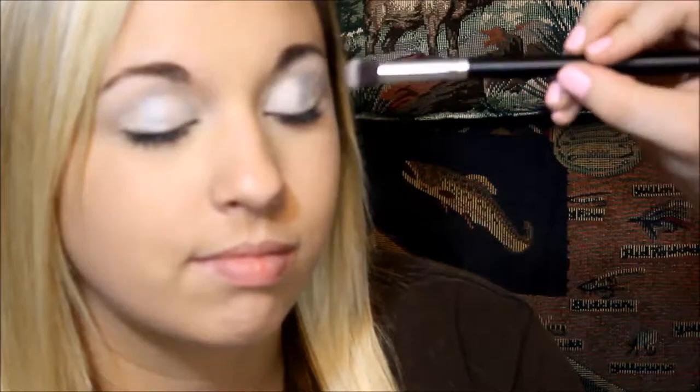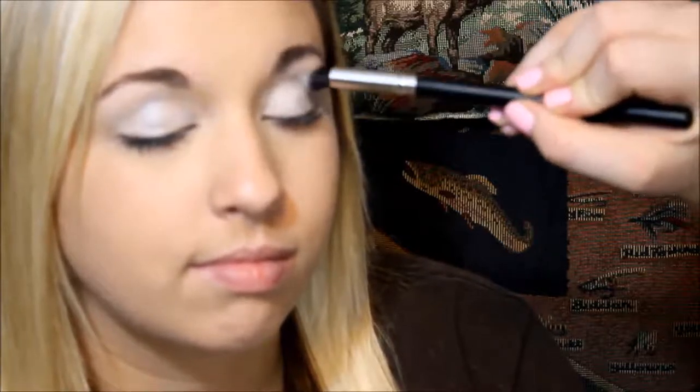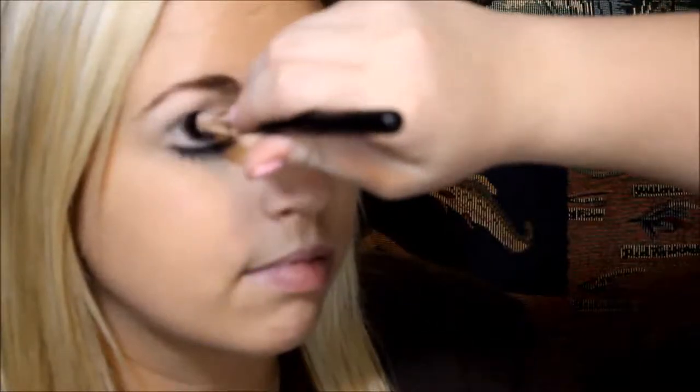We're going to do this Taupe color on her outer V and in the crease. You want to be generous because we're going to blend. Take your clean blending brush and blend over the crease area to get any fallout, and then blend out — because this is really glittery and as you can see it's kind of going on her face.